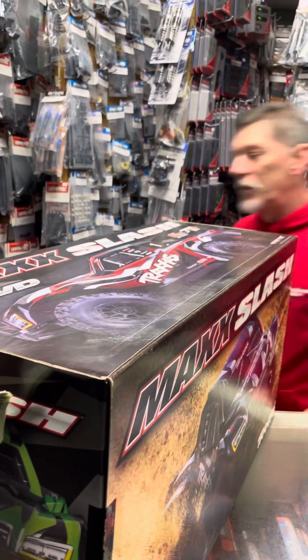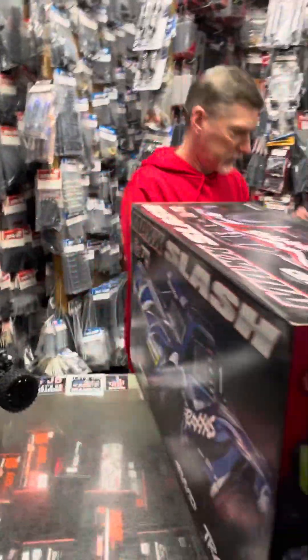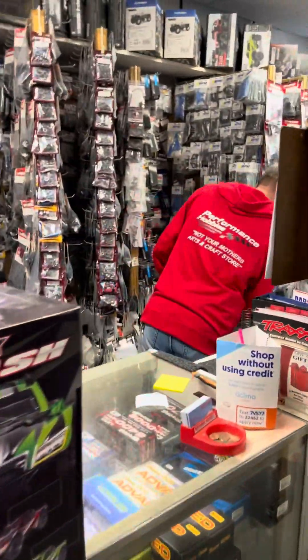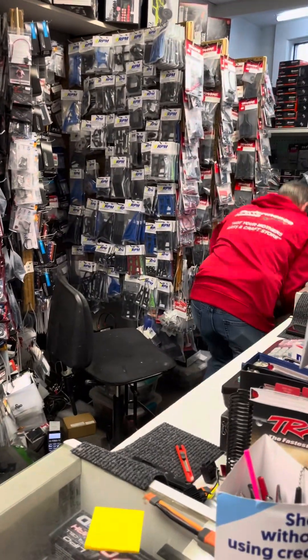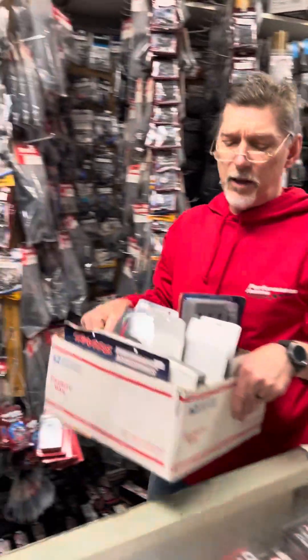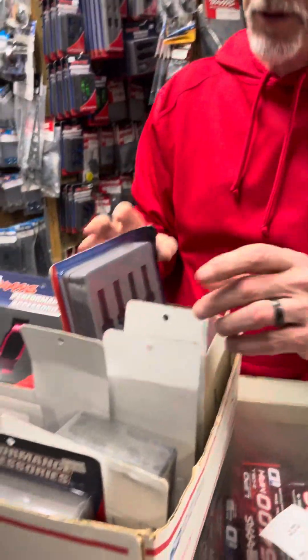Do you got any aluminum for this? There is a lot of aluminum, because it's all Traxxas Max stuff. Let me see it. What's the main thing that they need for upgrades? You got the gear case cover? I know I want to upgrade that. They really don't do anything to them. This is all the aluminum in three different colors. They're solid out of the box. Right out the box? Yeah.